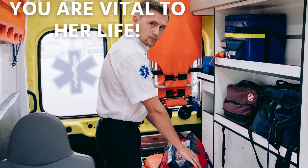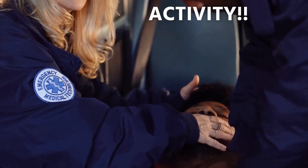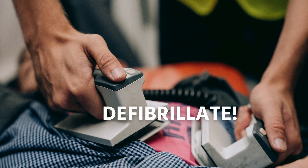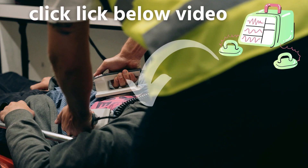For every minute that this woman in cardiac arrest goes without being successfully treated by defibrillation, the chance of survival decreases by 7% in the first three minutes. So take action immediately. Start early.